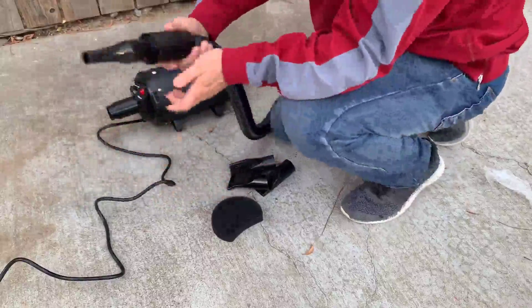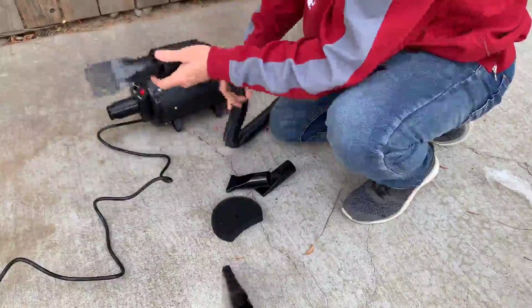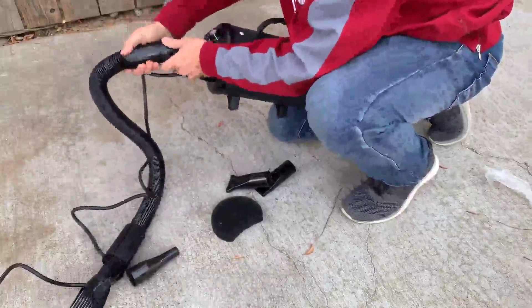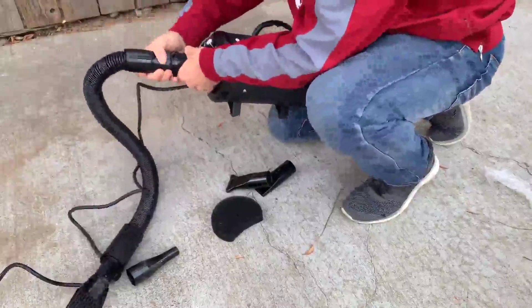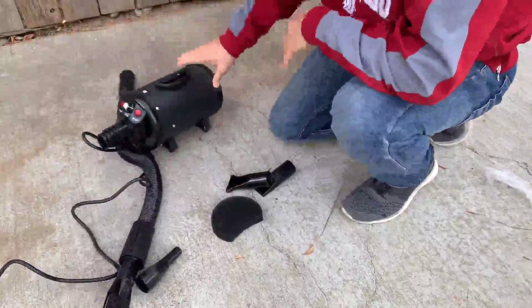It's easy to put on the different attachments you're going to use. This is really nice for getting underneath the fur as you do it. Then you just attach the hose on — it just clips right on just like that. And then you can use the vacuum.